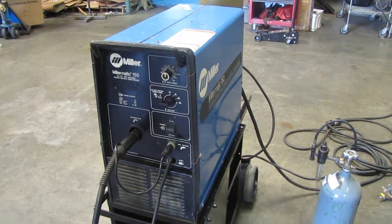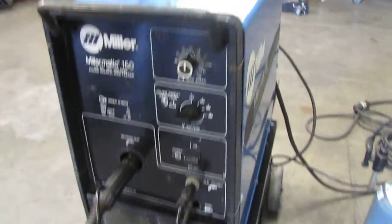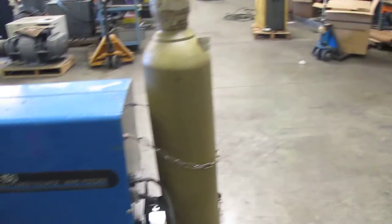Here we have a Miller Millermatic 150 MIG welder. We've got it hooked up to a 120-volt single phase. We've also got an argon gas regulator and hoses hooked up to it.